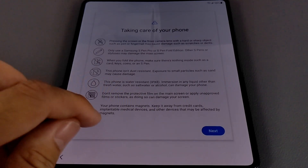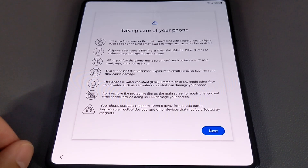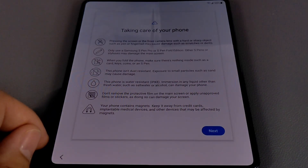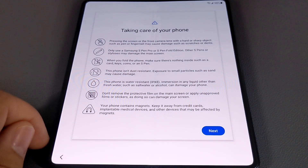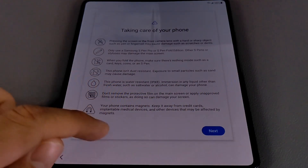The first note is that pressing the screen or front camera lens with a hard or sharp object such as a pen or fingernail may cause damage. Use only a Samsung S Pen Pro or S Pen Fold Edition — other S Pens or styluses may damage the main screen. When you fold the phone, make sure there's nothing inside such as a card, keys, coins, or an S Pen. This phone isn't dust resistant — exposure to small particles such as sand may cause damage and can get underneath the screen. This phone is water resistant at IPX8, but immersion in anything other than fresh water such as salt water or alcohol can damage it.